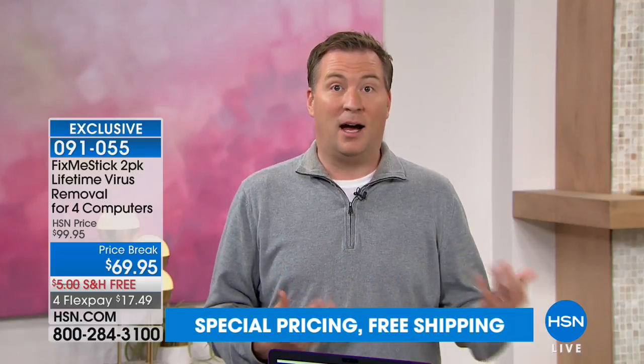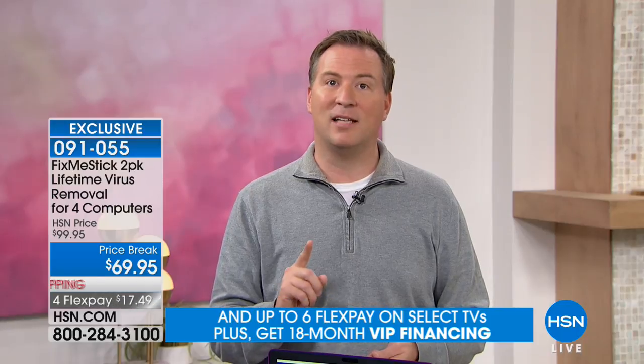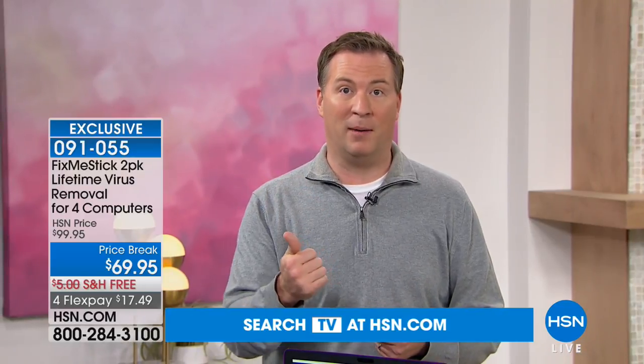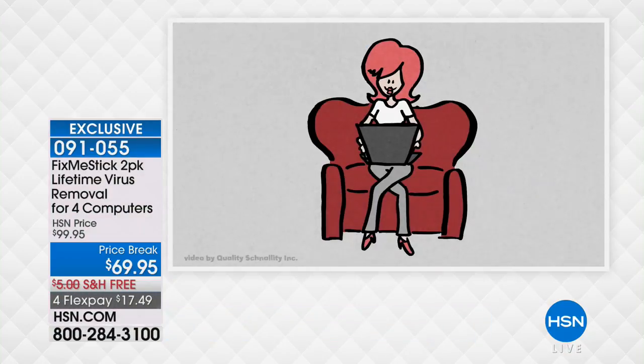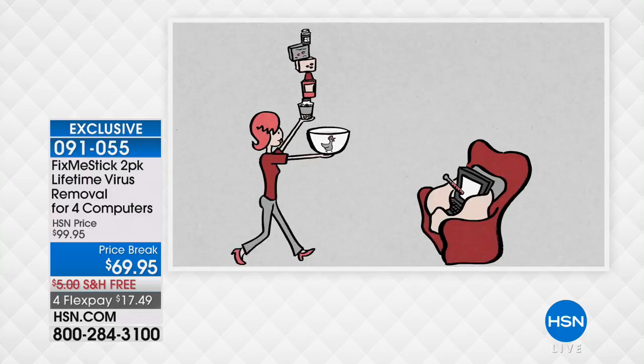A lot of us run our antivirus program — we've been trained to do that for the last 30, 40 years, and it's been great. But viruses are now getting smarter. Because when I was programming viruses 10 years ago, it was really easy for an antivirus to catch them. But now, viruses are designed to sneak past your antivirus. They're actually entering your computer as dormant files, waiting for you to click on a program, open a file, or go to a certain website — and that's when they attack. Because when you run your antivirus, it only scans the active files, which are about 10 to 15 percent of your computer's files — just a small fraction of your hard drive.